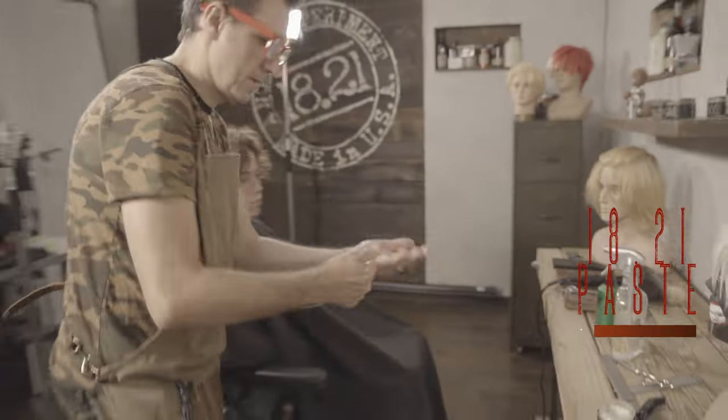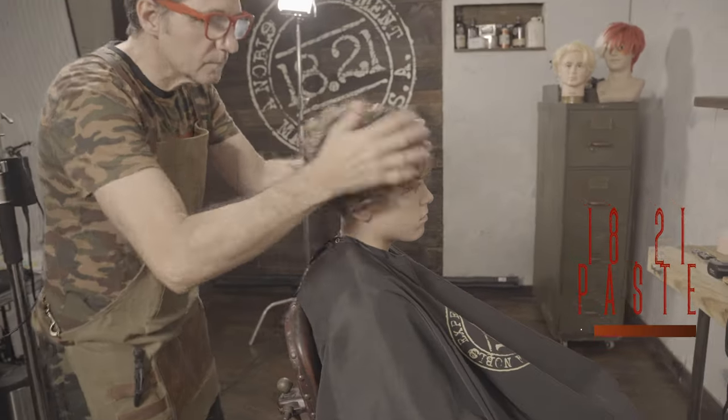The Base from 1821 is my favorite product for wavy and curly hair, giving it definition while still being flexible and making it very manageable.